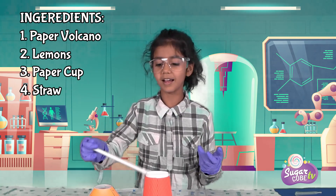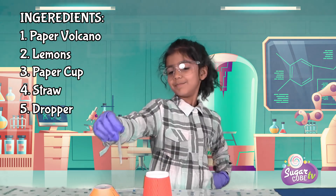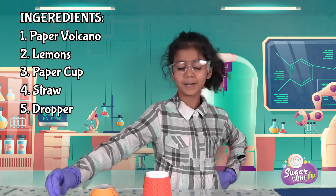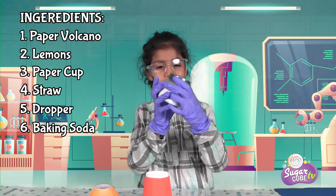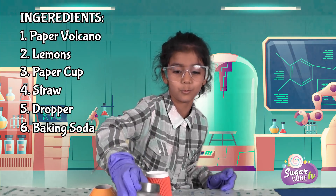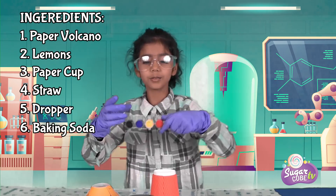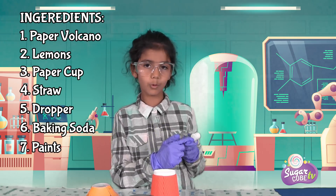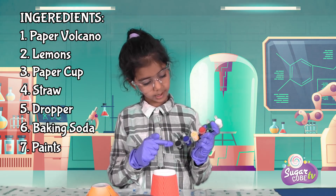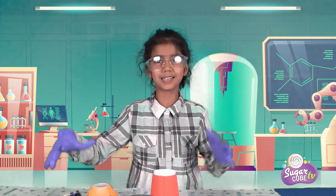We need this dropper for dropping the color. We need some baking soda — look at this, it's in big chunks, white. And we've got some pens. The colors are white, green, red, yellow, purple, and black. I don't know if that's purple or blue. Let's just start now.